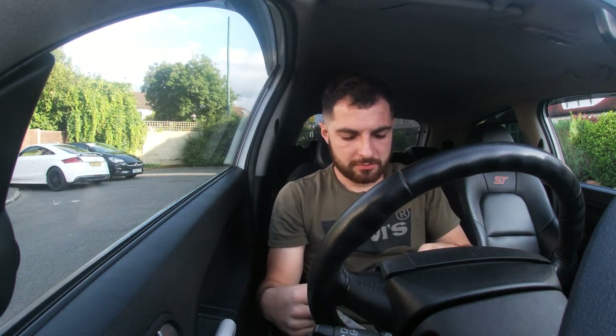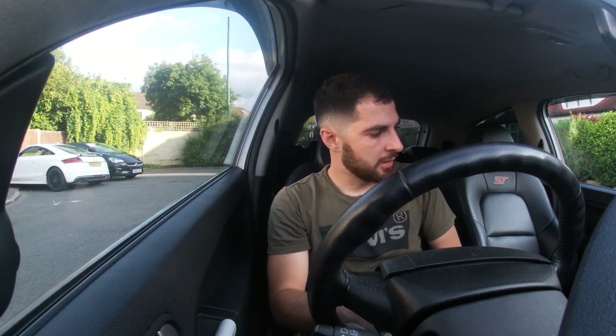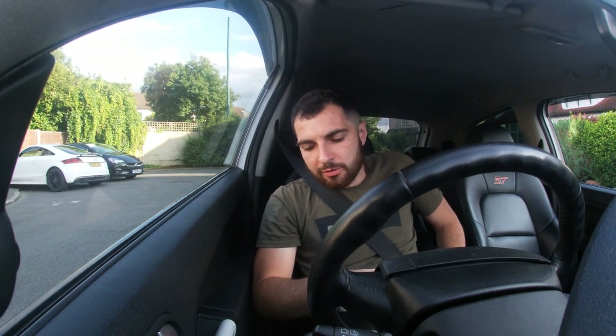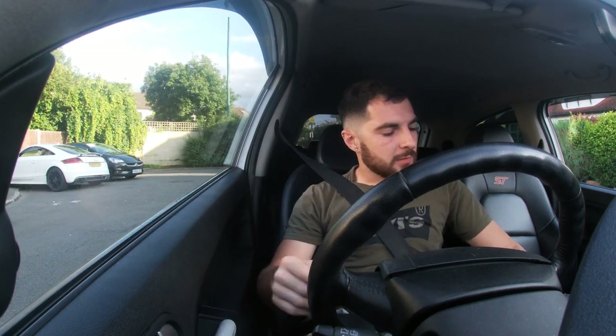I don't know how this is gonna work because my GoPro mount has broken — I pulled it off and it was snapped. Anyway, what's happening everyone, we're back today with another video. We're not really going to be doing anything today because we don't have parts and the weather's up and down like a yo-yo, so we're just going to go for a little drive and go through a commonly asked question.